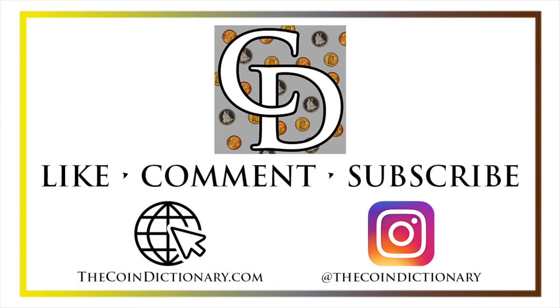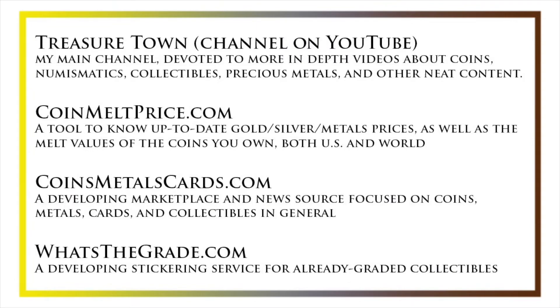My name's Christian and I own The Coin Dictionary. I'd encourage you to visit us at our website thecoindictionary.com and on Instagram at thecoindictionary. I'd also like to draw your attention to some other helpful coin resources such as my other YouTube channel Treasure Town, which does more in-depth videos about coins and collectibles, as well as coinmeltprice.com which shows up-to-date precious metals pricing as well as the melt values of the coins that you own.